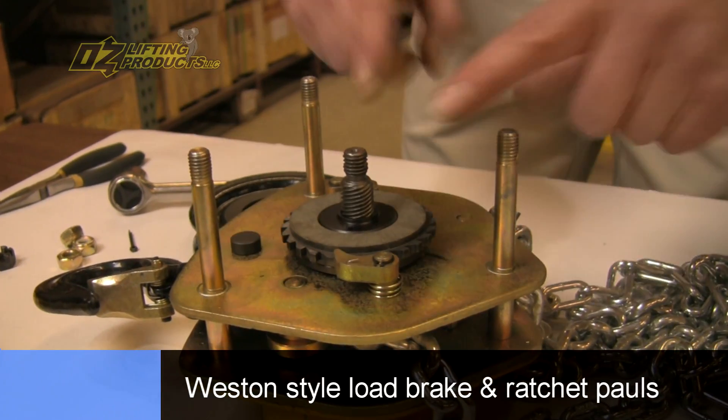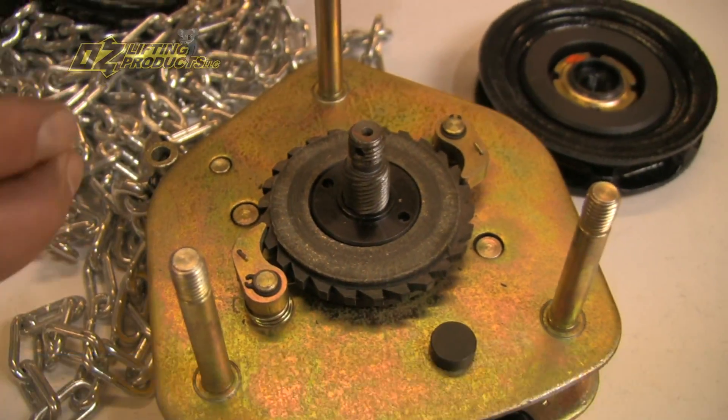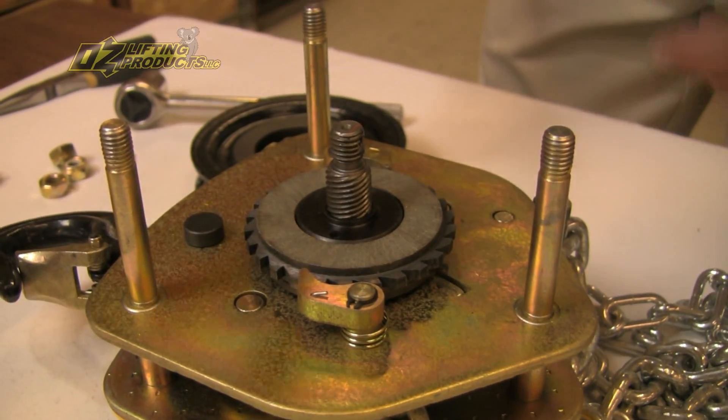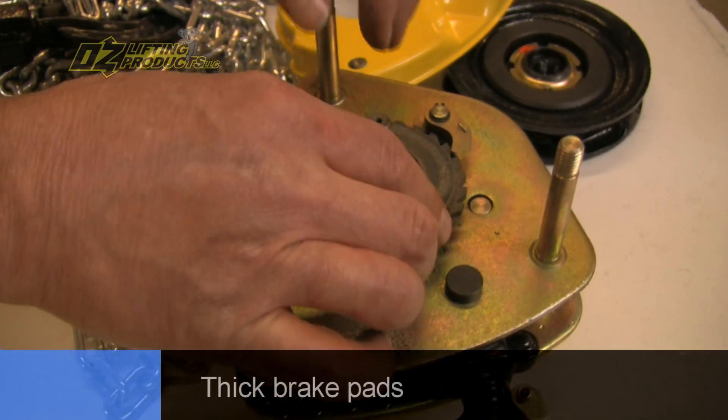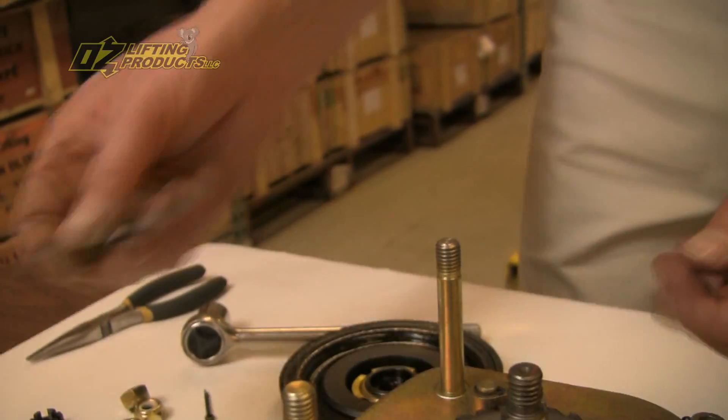Here's the Weston style load brake. Notice the two heavy, thick ratchet pawls that are designed to hold and maintain your load while you're raising or lowering. And check out the thickness of those brake pads — those things are really thick.